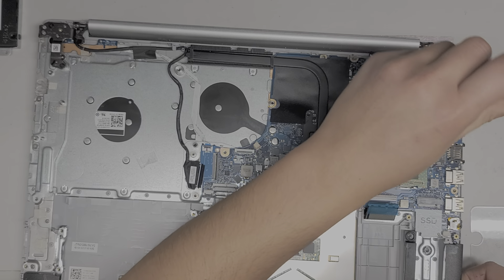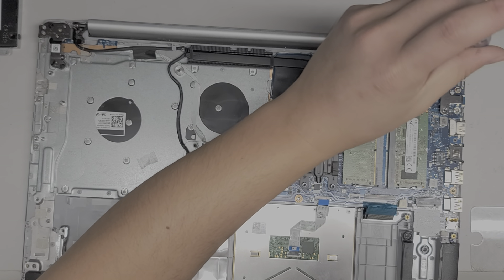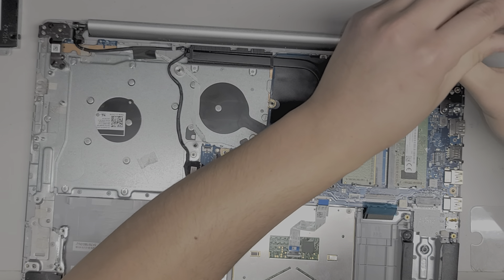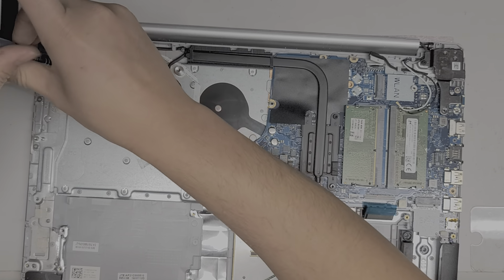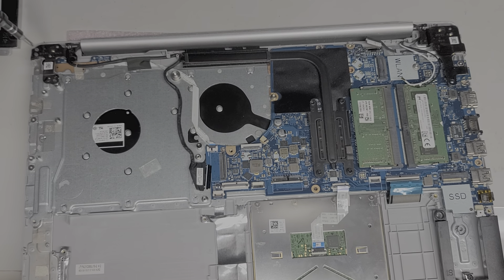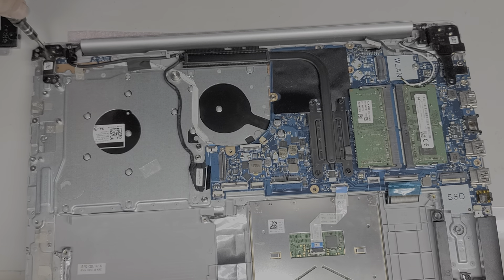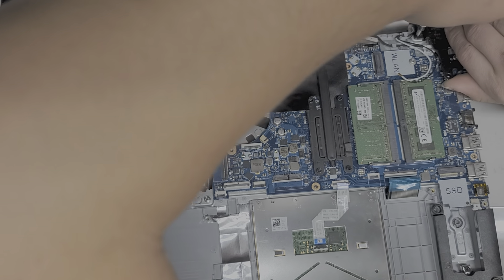Remove these screws all the way. They do have arrows pointing to where some of the screws go, to help you know where to put them back. This side also looks broken because it's not coming out either. Hopefully yours aren't broken like this, but this screw mechanism is broken. What you have to do is open the screen and let it drop down — the hinge will kind of pop open. But it looks like these are broken, so I might have to destroy the screws.